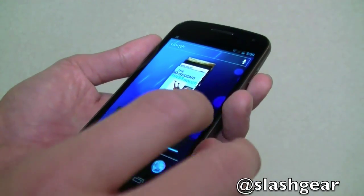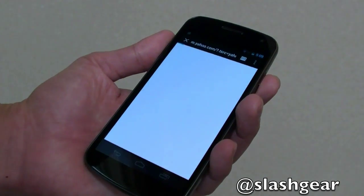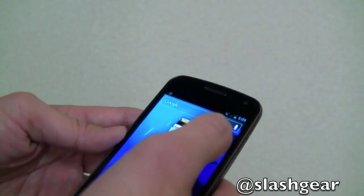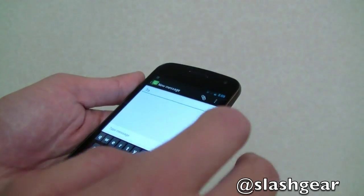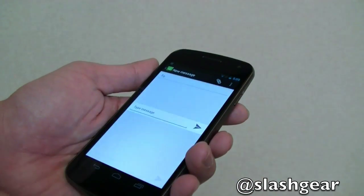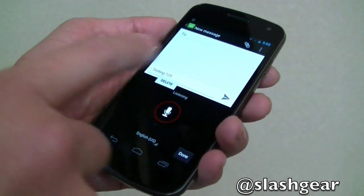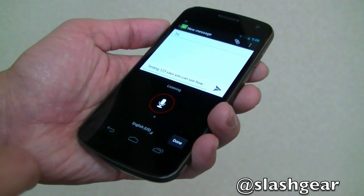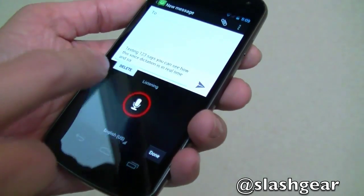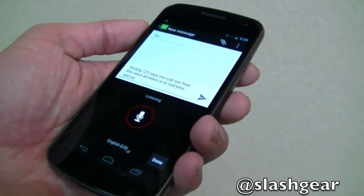There are a whole slew of new features in Ice Cream Sandwich or Android 4.0 and I'm going to walk you through some of them. One cool feature I really like is voice dictation — it's in real time. You can see how it's literally typing out for me: 'testing one two three.' You can see how this voice dictation works — it's kind of cool.